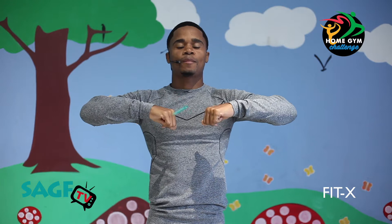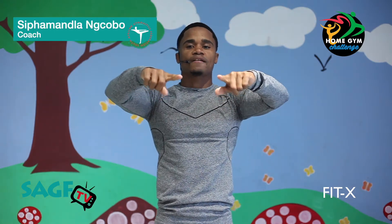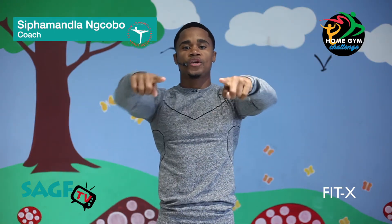Hi everyone, my name is Sipamanda Eugene Gobo. I'm an ex-Sub-Saharan African gymnast, now a coach. We're here to do the SATF Home Gym Strength Challenge. Let's go baby!